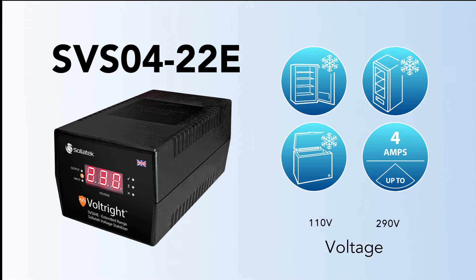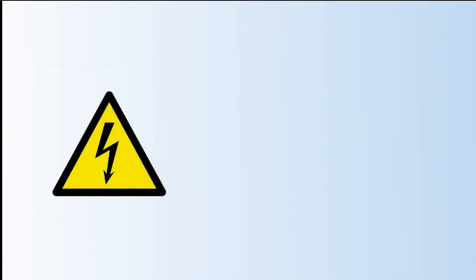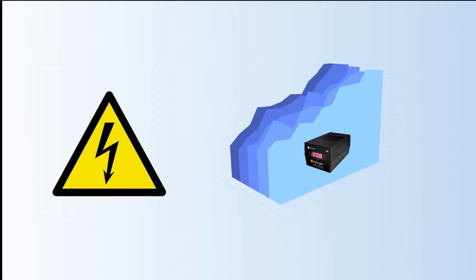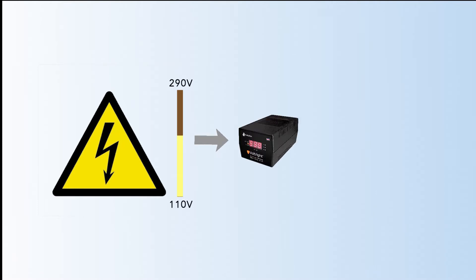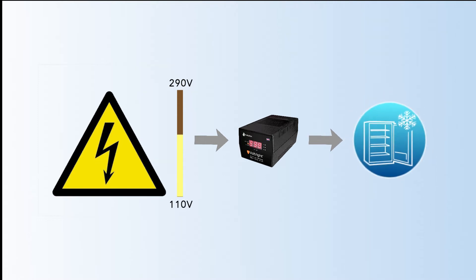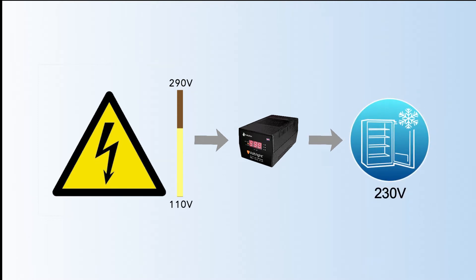It can accept a very wide input voltage range to allow for very low voltage in some countries. As both high and low mains voltage can damage your electrical equipment, the SVS is designed to monitor and correct the incoming supply continuously. If the voltage rises or drops, the SVS will stabilise the output to ensure that the voltage reaching your equipment remains constant at 230 volts within the operating range of the unit.